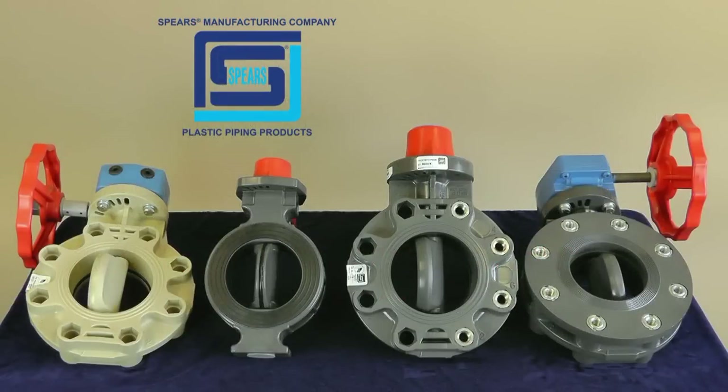Once your valve installation is complete, you may need to independently support or brace flange valve assemblies to prevent movement and additional stress from opening and closing operation. Retightening in sequence is recommended after 24 hours to ensure a proper seal. This concludes our butterfly valve installation. Thank you for watching.